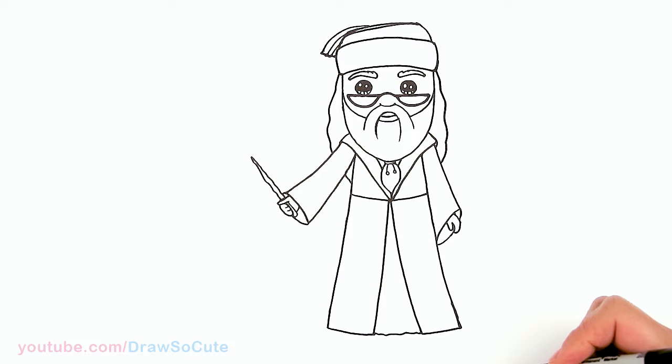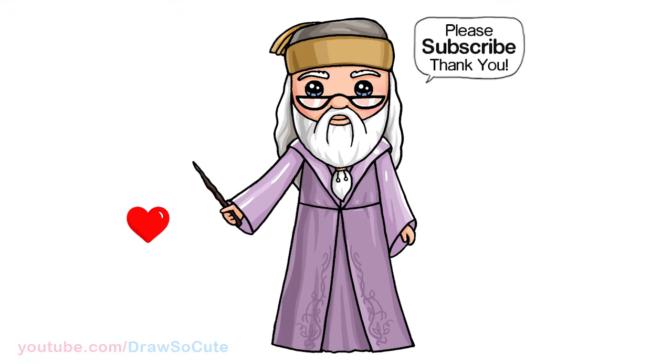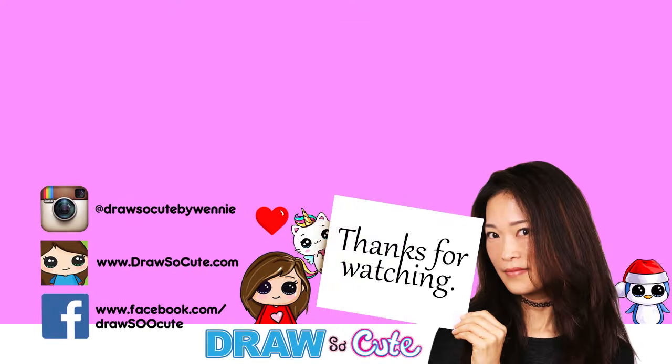And that's pretty much it for this Draw So Cute Dumbledore from Harry Potter. Hope you love how it turned out and I've inspired you to draw it too. Thanks so much for watching. If you haven't already, please subscribe and turn on your notification bell so you won't miss any new Draw So Cute videos. See you later.